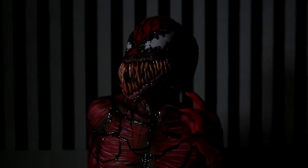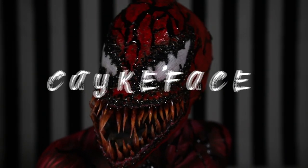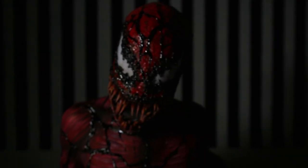Hey cupcakes, and welcome back to the YouTube channel. Today I'm bringing you Carnage. I have worked so hard on this look and I hope you guys love it just as much as I do. Let's get into the video.